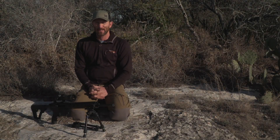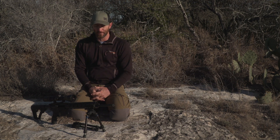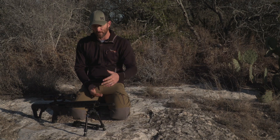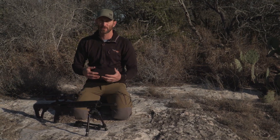Hi, I'm Josh Kinzer with Swagger Bipods, and today I want to go over some cool new products we have coming out for 2021. So last year we came out with the Steel Banger, which was more of a traditional set of bipods to go on versus our Hunter series.